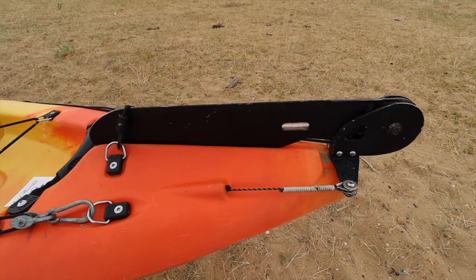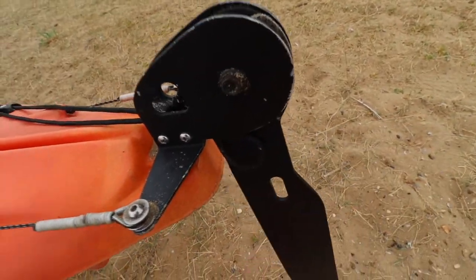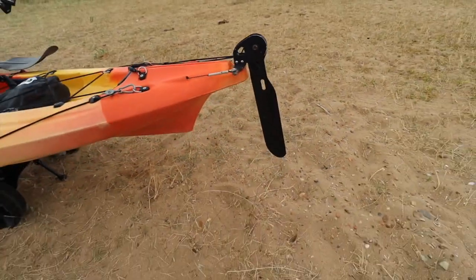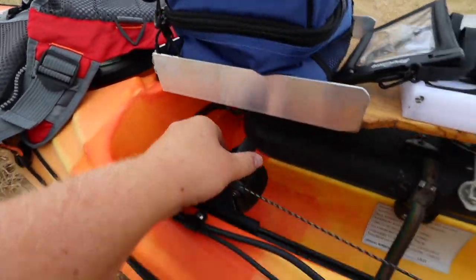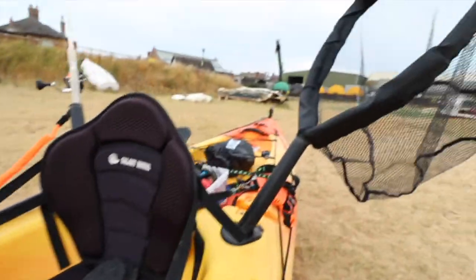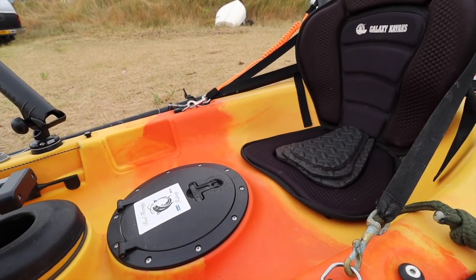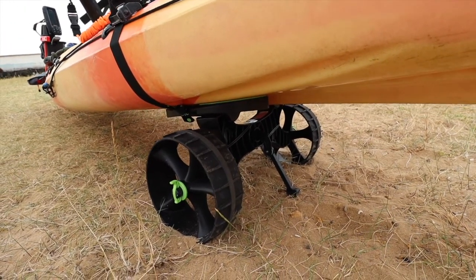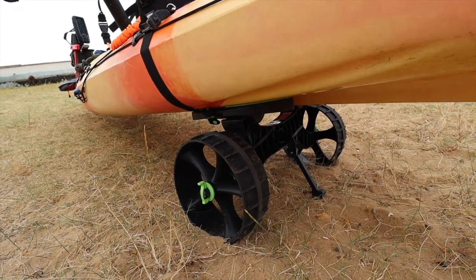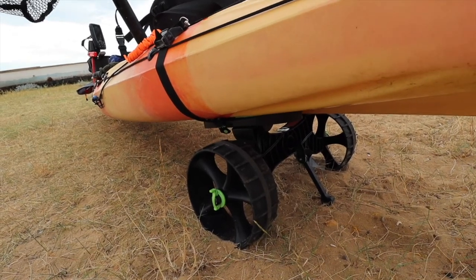This kayak actually has a rudder - you can unclip it and pull it down. It's a bit sandy from where I got it off the truck. You operate it using the foot pedals, and as you can see the rudder's moving. I've never had a kayak with that before, so I'm really excited to try it out.